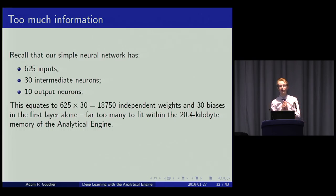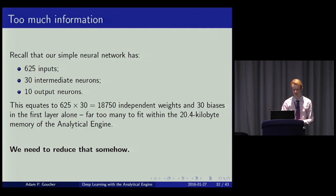The remaining problem is memory. A simple neural network with 625 inputs and 30 intermediate neurons has 18,000 independent weights in the first layer alone. With only 20 kilobytes of RAM, that's completely infeasible — we need to reduce it somehow.